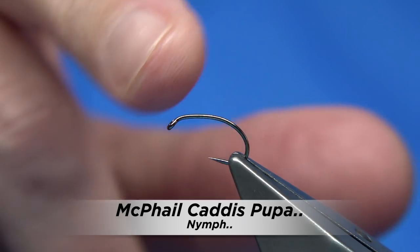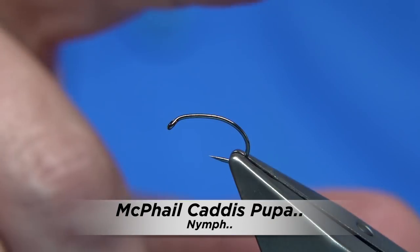The basic hook I'm using is a barbless grub shape hook. This is a size 12.